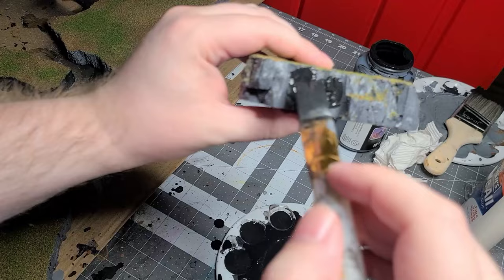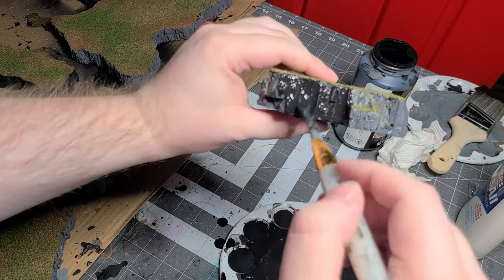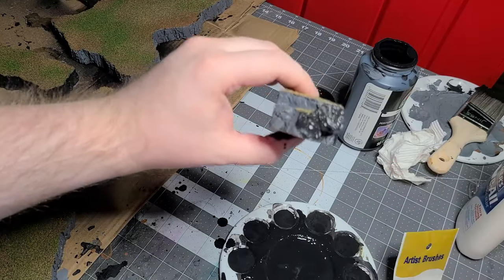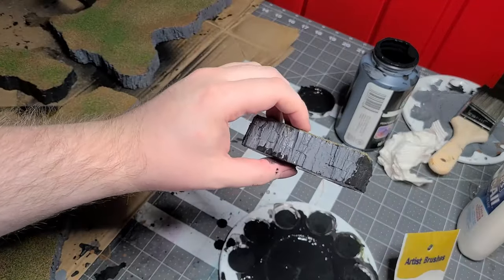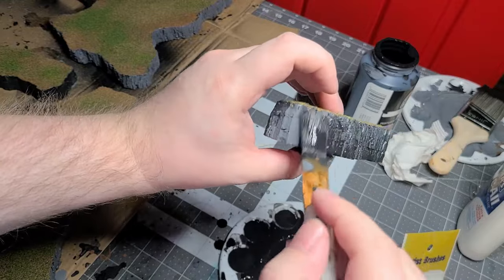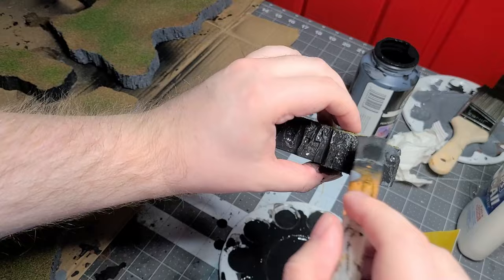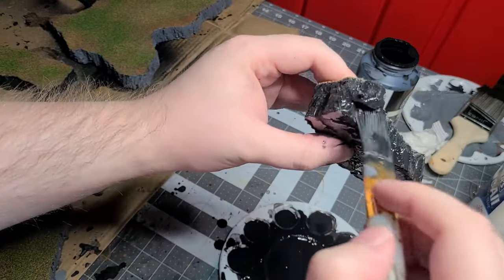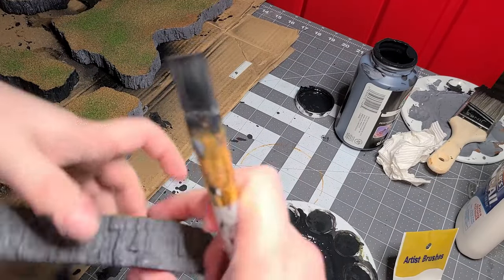I should have done this a little before putting the flocking down, but I'm going to go back and put a black wash on all of the rock parts to give a bit more definition. Do this before you do the flocking steps — I kept this in order of how I did it, but definitely do this before. Make sure you have some really watered down paint. The first part wasn't watered down enough for me, so I watered it down a bit more with the water I had been using through the entire project.